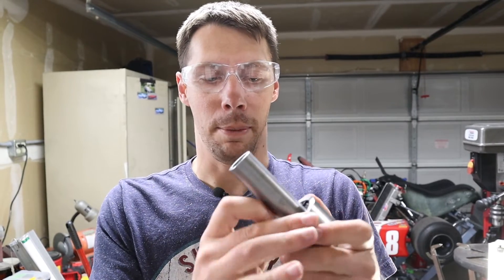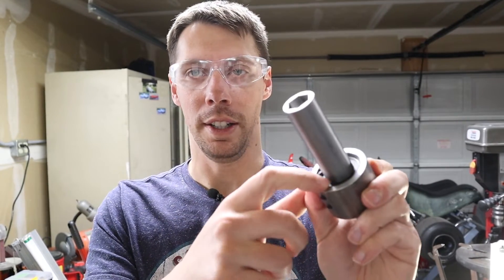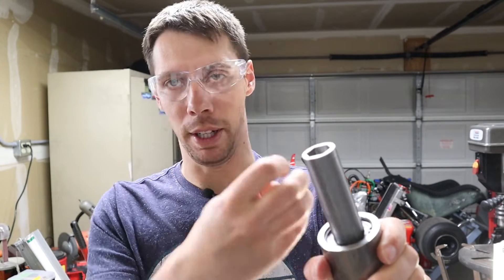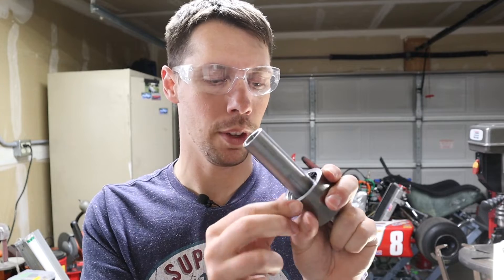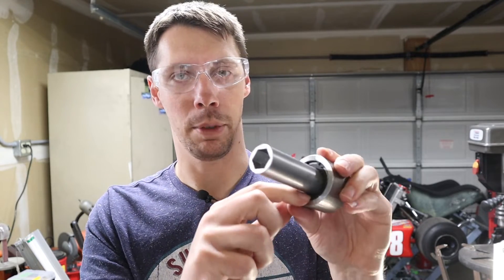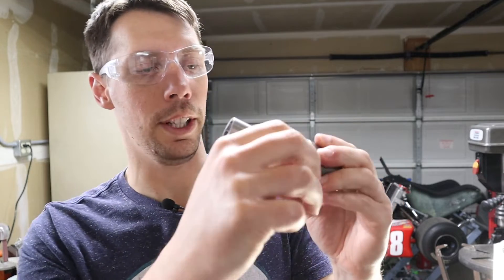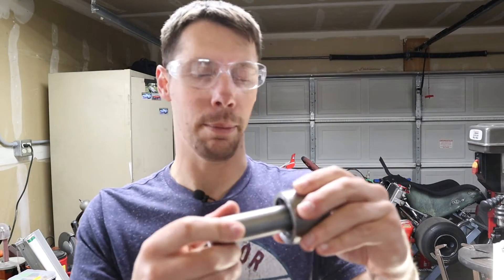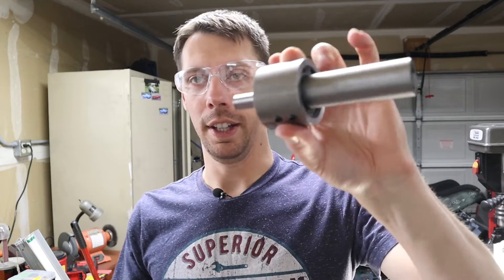You kind of saw me fighting with the snap ring right here. I figured out that if I loosen these and let the bearings seat all the way, then the snap ring would go in. I know it's engaged — I'm not 100% sure it's seated right at the very center, but these two ends are totally seated, so there's absolutely no way this thing is coming apart. So there it is. Boom.